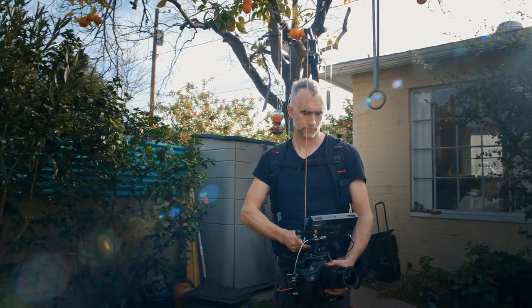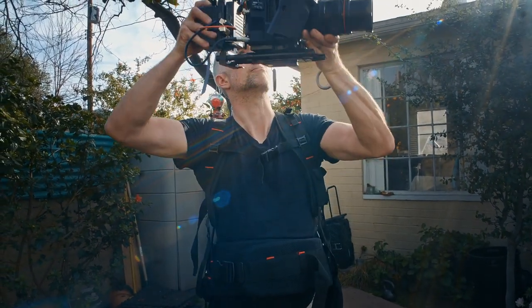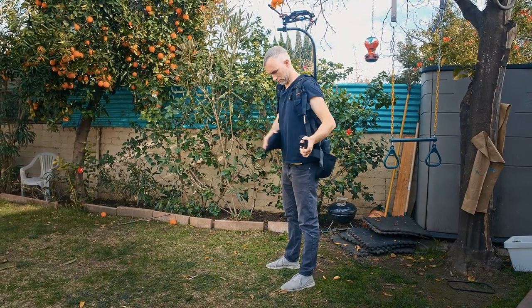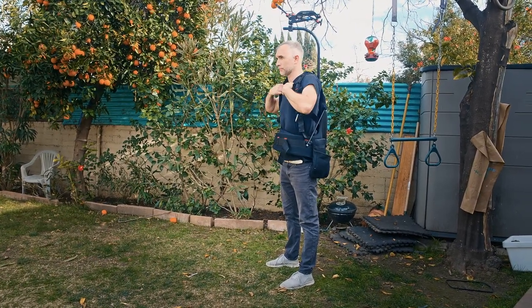And then you have what's called an easy rig, which is a backpack with an arm over the top that you wear that suspends the camera. Now this isn't necessarily stabilizing the camera as you're moving. What it does is redistribute the effort of holding and positioning the camera from your arms and shoulders to your back, and allows you to carry a very heavy camera rig almost effortlessly — it sort of floats in front of you while still maintaining full control.